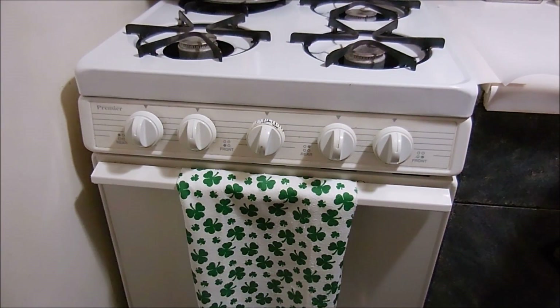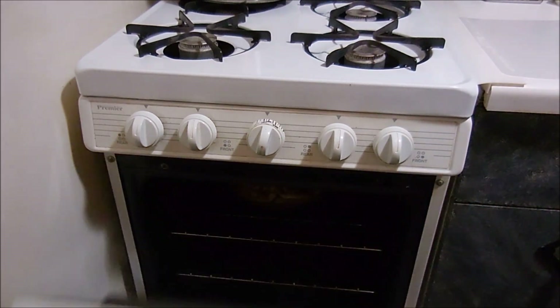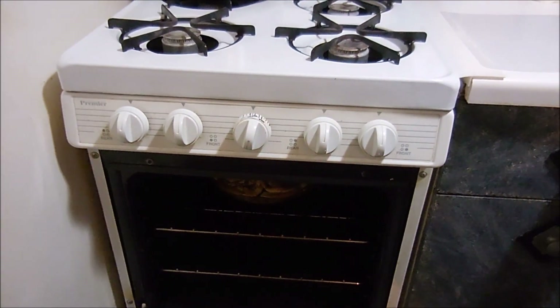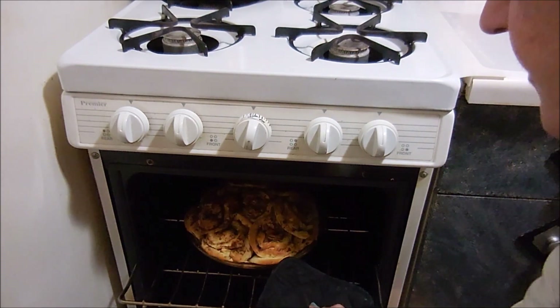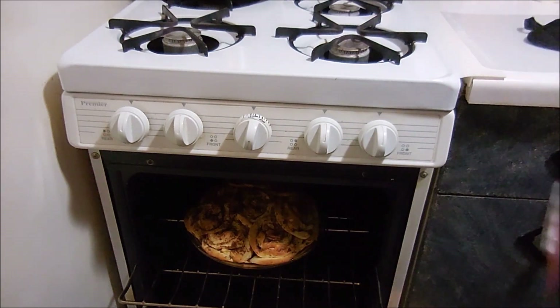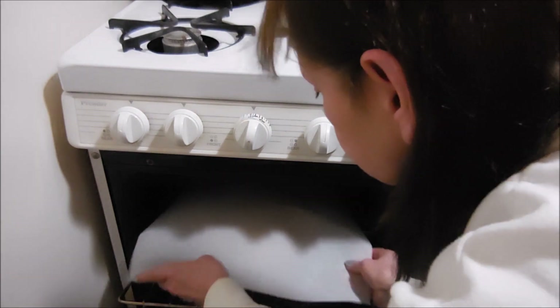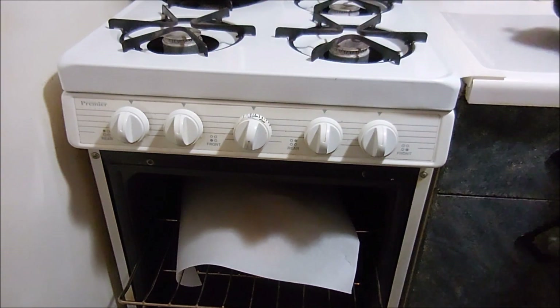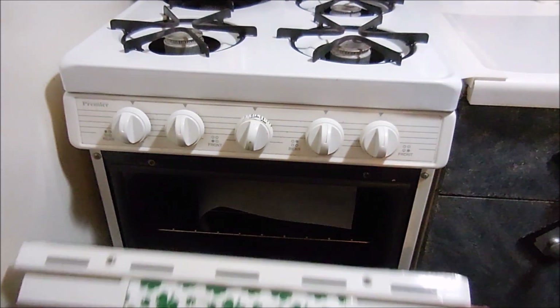This has about 20 minutes left to go and I'm going to put some parchment paper over the top to keep it from getting too hard. I'm going to let it cook for the rest of the 20 minutes.